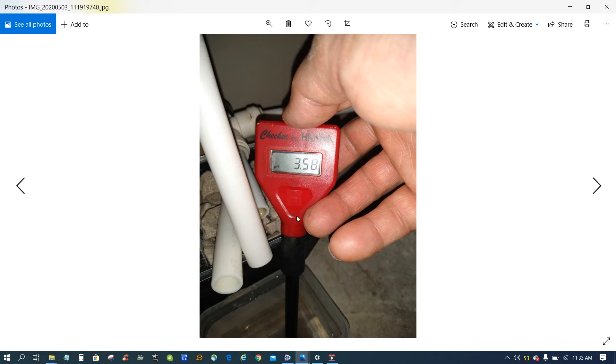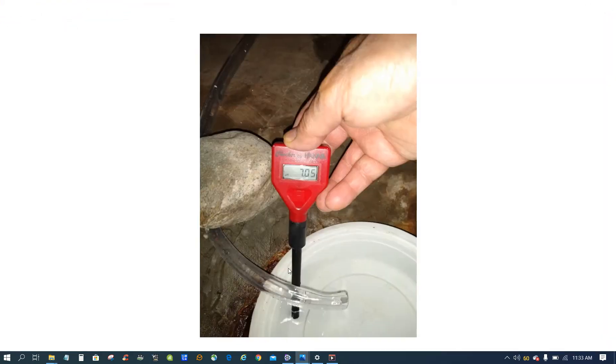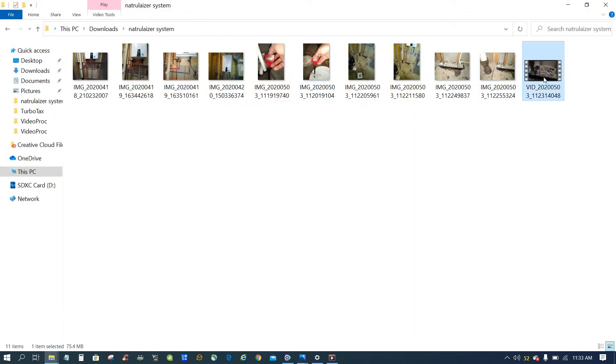I can show you the test I did before and after. The water coming out from the drain line of the water heater is pretty acidic. After it goes through the rocks and comes out from the hose, it reads pH 7 — which tells me it's working really well.